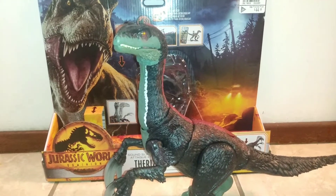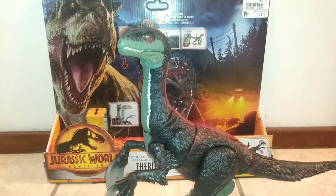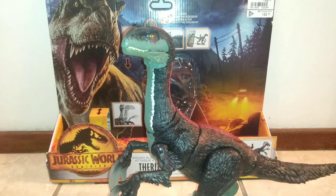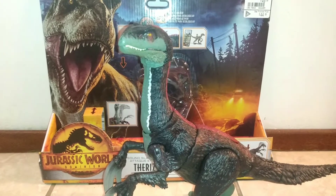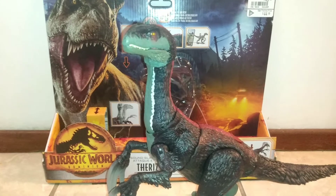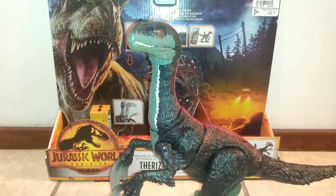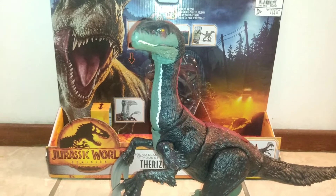I finally got my claws on the Jurassic World Dominion Sound Slash Therizinosaurus from the folks over at Mattel, and this is quite an awesome figure. Given my first dive into the new Dominion line, I gotta say I'm not disappointed with this figure. It is just superbly detailed and as far as I can tell is screen accurate. It's really cool and I'm not disappointed with the purchase.